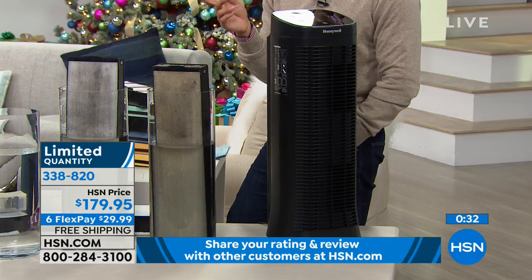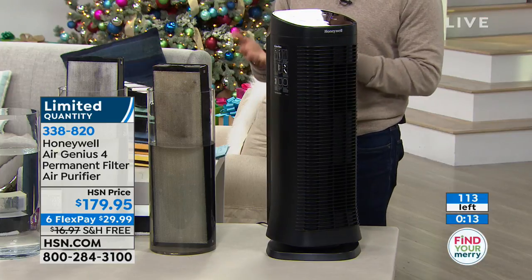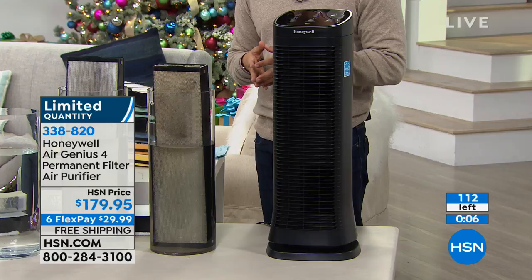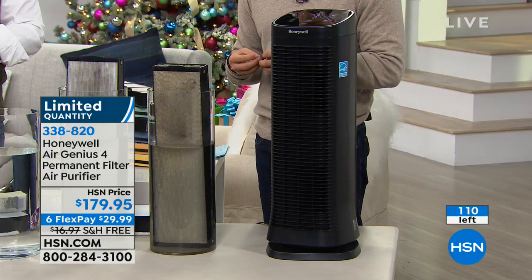My daughter is learning and I need one in her room too. I don't want to buy filters for machine after machine year after year. This is a thirty-dollar purchase today — six flexible payments and free shipping. On your screen: 115 left, and with everyone on the phones right now, there are less than 50 remaining. Even if 50 are left at the end of this hour, they will not air this product again and quantities will be sold out.